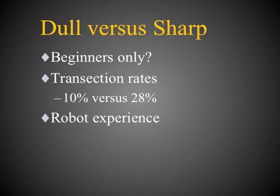I also have some experience with robotic systems. We tried for a long time to use sharp dissection techniques, but the rate of transaction was too great to be viable. We switched over to the dull punch system and now have very good transaction rates, averaging less than 10%.